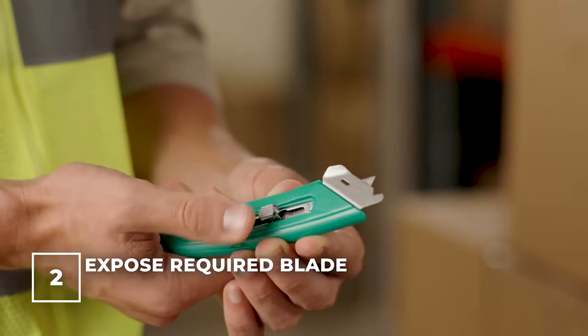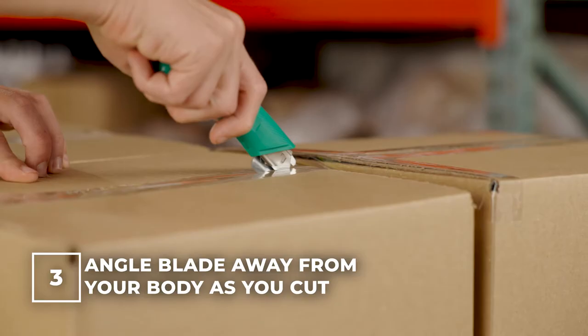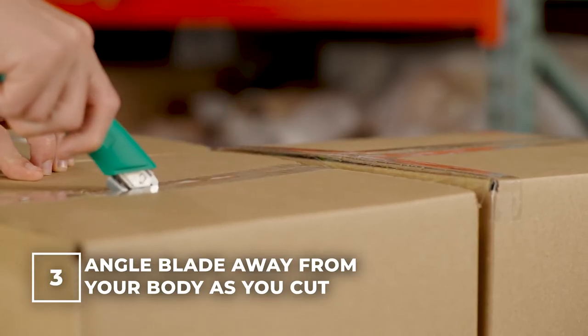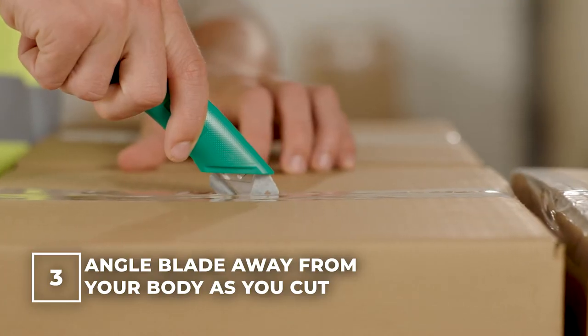You will only want to expose a small amount of the blade to cut your box. Angle the blade away from your body and keep your fingers away from the blade. Maintain a firm grip on the handle of the utility knife as you cut downwards.